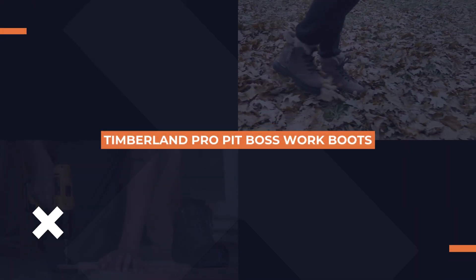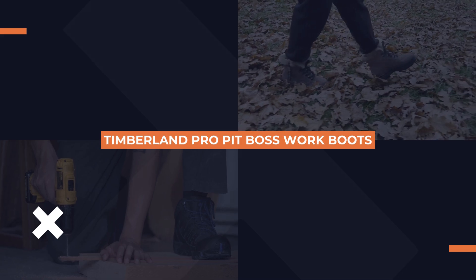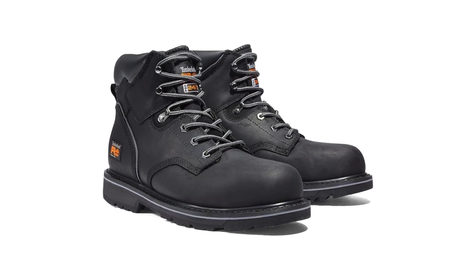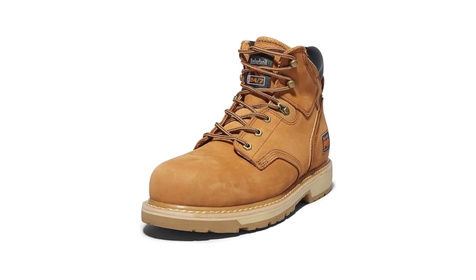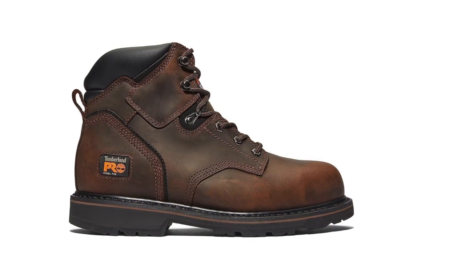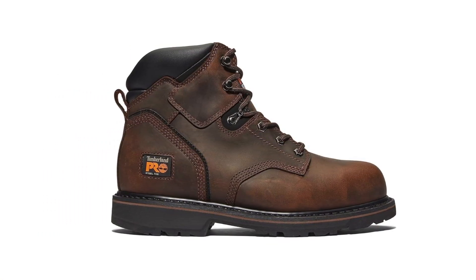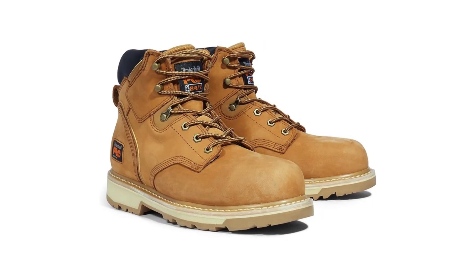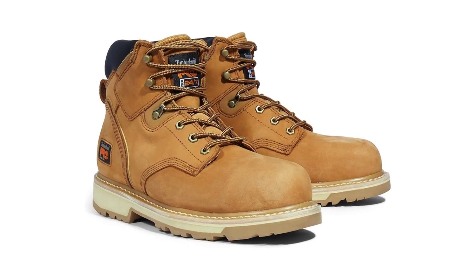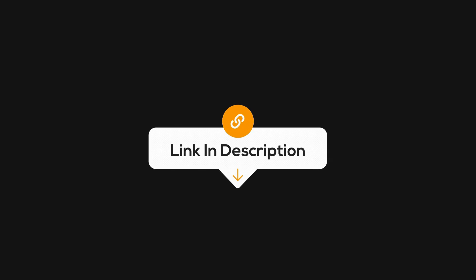Next up, we've got the Timberland PRO Men's Pit Boss 6-inch work boots. These boots are like the Swiss Army knife of work footwear — versatile, durable, and designed for comfort. They feature Timberland's patented anti-fatigue technology, which means your feet get to relax even when you're working hard. The leather upper provides outstanding durability, and the padded top collar adds extra comfort around your ankles. If you're on your feet all day, this cushioning is a game changer, especially if you're dealing with plantar fasciitis. Check the link in the description for more details.